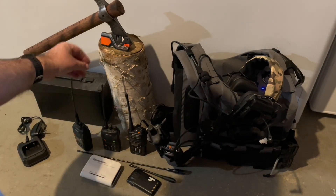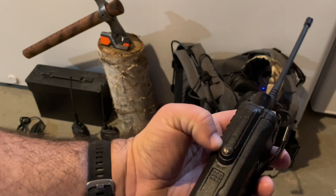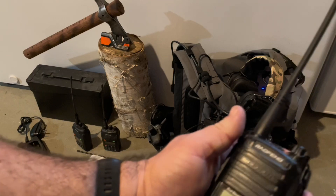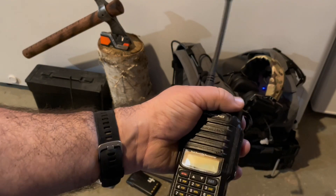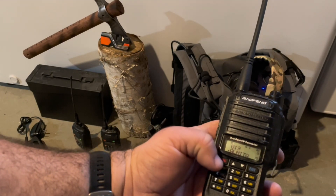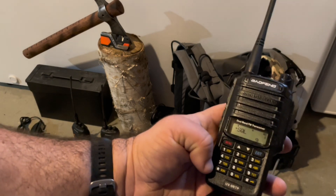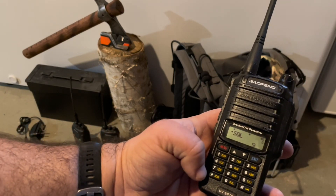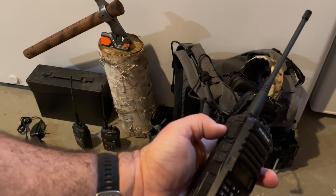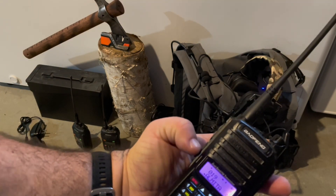The other radios I have are the Baofeng UV9RTP — these are a really good radio as well. They are waterproof, with a waterproof cover on the side that you can screw off to add different attachments. There's only one knob on top. You can monitor one channel or multiple channels at the same time. There are a few more buttons on the side: push-to-talk, a button on top to activate the light, and a red SOS button on top that will send out an SOS.